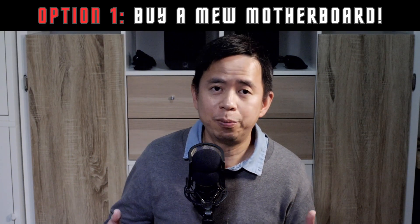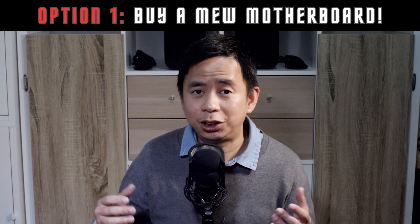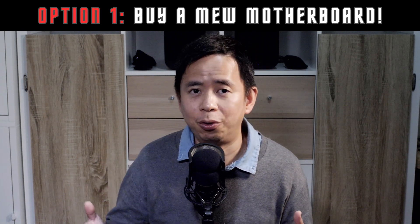Number one, you buy a new motherboard that has at least two M2 slots. Well, that's not such a great option considering that you probably wanted a cheap upgrade.